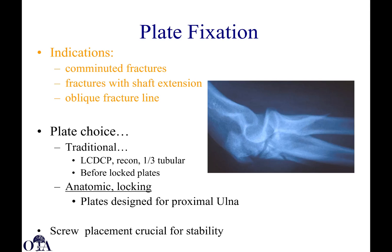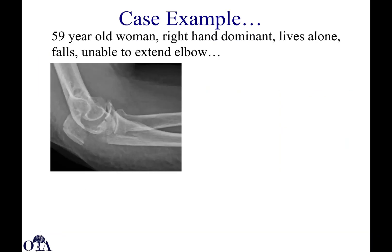Plate fixation is indicated when you have comminuted fractures, shaft extension, or a more oblique fracture line. Traditional plate options include low contact dynamic compression plates, reconstruction plates, and one-third tubular plates. But currently, the more modern options are anatomic locking plates in different sizes, some designed specifically for the anatomy of the proximal ulna. Where you can get screw placement is crucial for stability.